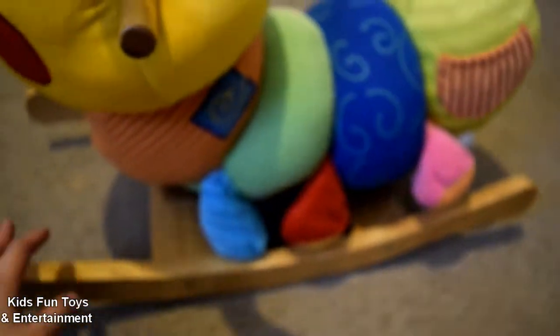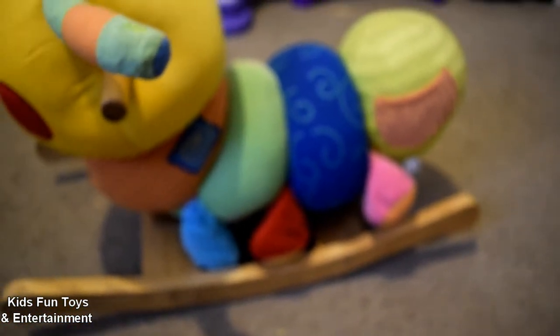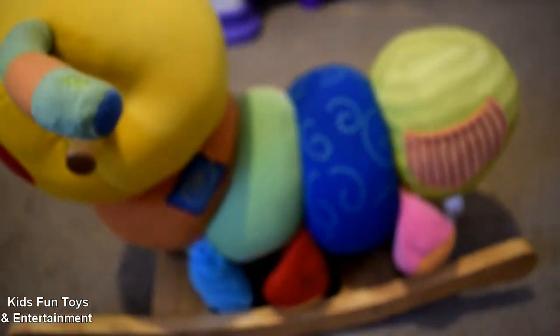I will post the measurements of the rockers length, the height of the toy, and the length of the seat on the website so you can check. This caterpillar is only intended for babies or toddlers, not for bigger kids, because it's very low to the ground. I think that's it — thank you for watching!